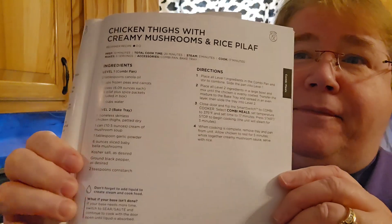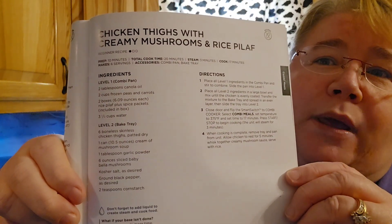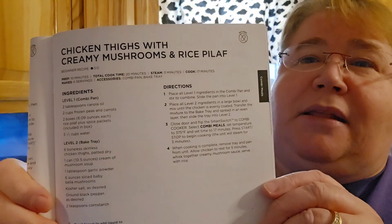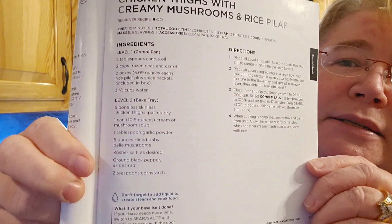Hi friends, welcome to Nessa's Nut. Today I am going to try to use this Combi again from Ninja, my newest gadget. What I'll be making is the chicken thighs with creamy mushroom and rice pilaf. I'm not using thighs though — I'm going to be using chicken breast.